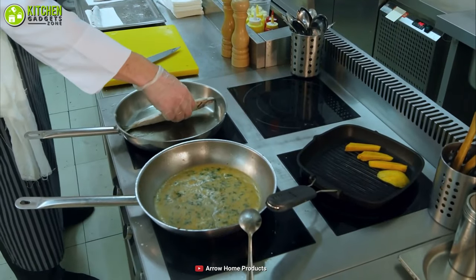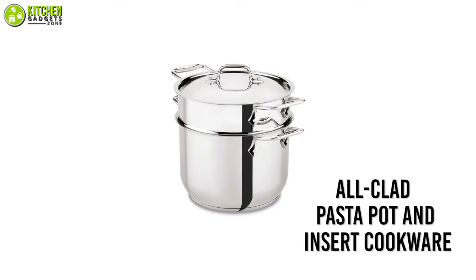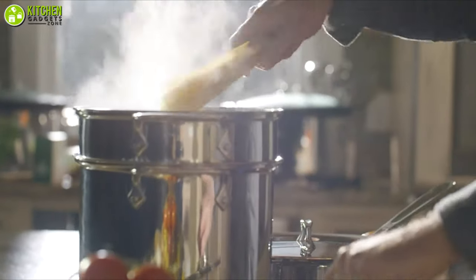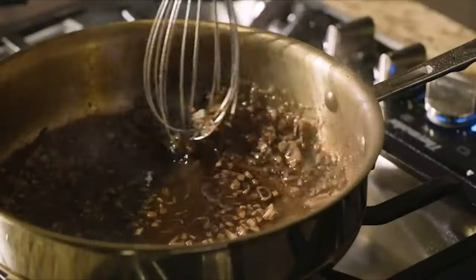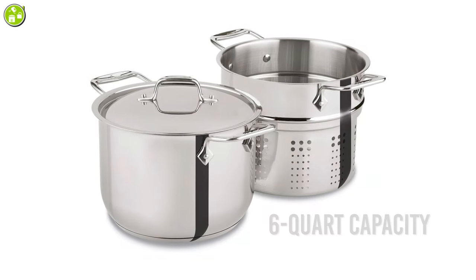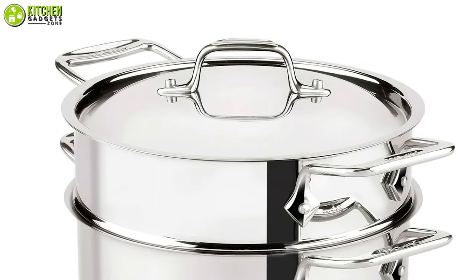Do you like doing multi-tier cooking? Take a look at the All-Clad pasta pot and insert cookware that allows you to do that with incredible simplicity and efficiency. This is a set of three pieces combining a large pot with a six-quart capacity, a pasta insert, and a lid that sits at the top to keep the setup covered when you cook.